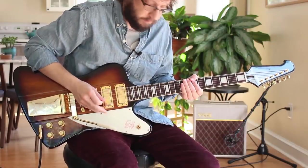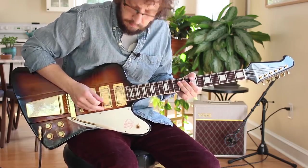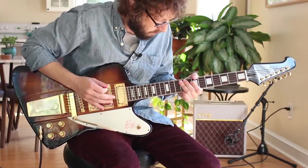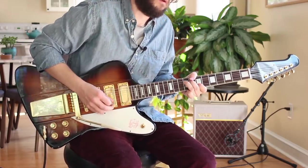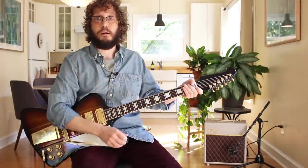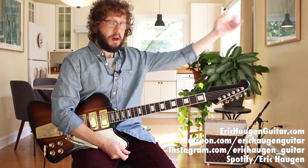Always Be Riffin'. Hey, I'm Eric Haugen. Here's my website, Patreon, Instagram, Spotify artist page. Please like my videos and subscribe to my channel if you determine that this content is entertaining for you. It helps me when you do that.